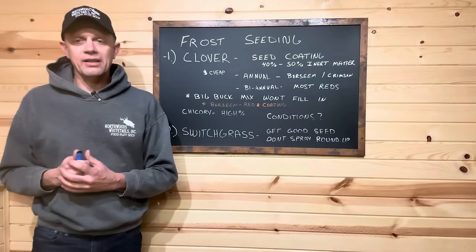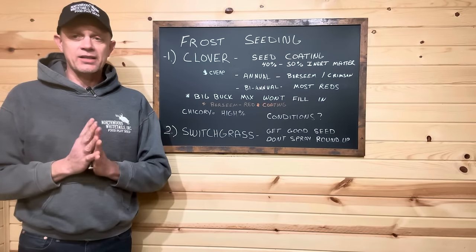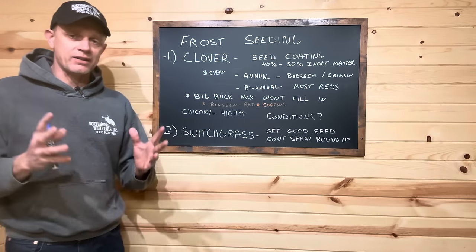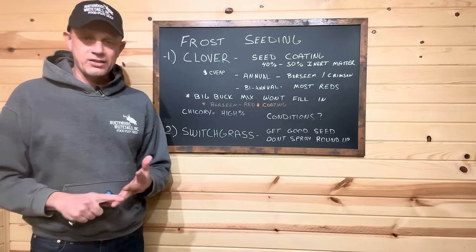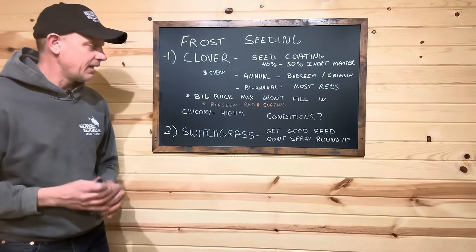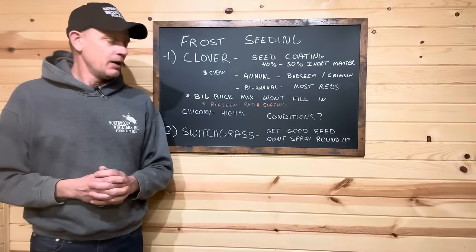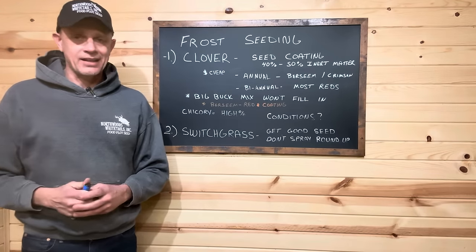Switchgrass. We've done so many videos on switchgrass lately, but I cannot emphasize this enough — buy good seed. Switchgrass is not cheap. Is it over $20 a pound? I don't believe it's worth it. We sell it for just over $16 here. We've got the newest varieties in the country: RC Switchgrass — RC Tecumseh for sandy conditions, RC Big Rock, and soon we're getting RC Chippo, which is a direct replacement for Caven Rock. Get good seed. This is not those 30, 40, 50-year-old varieties that many other people are trying to sell you.